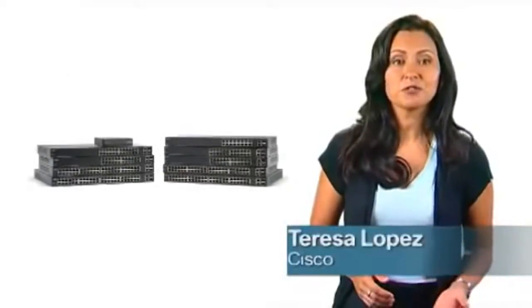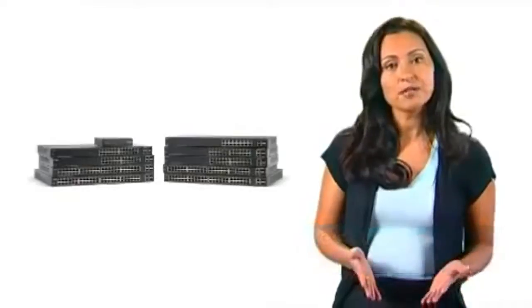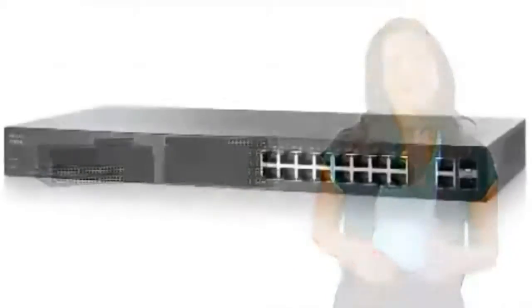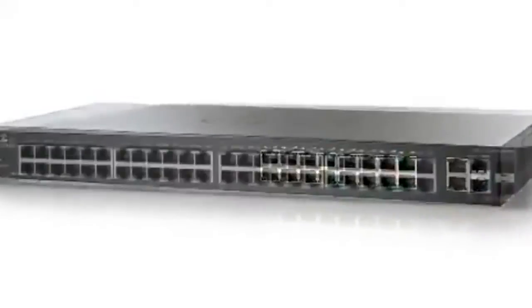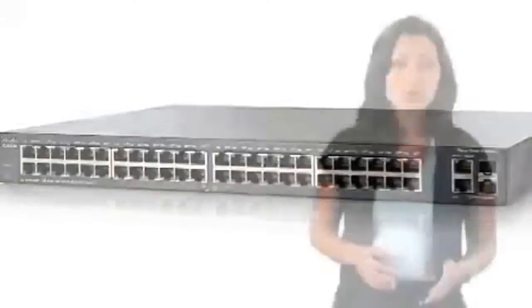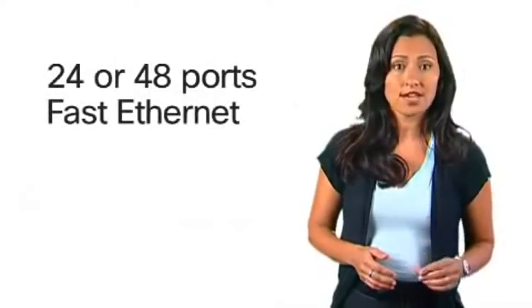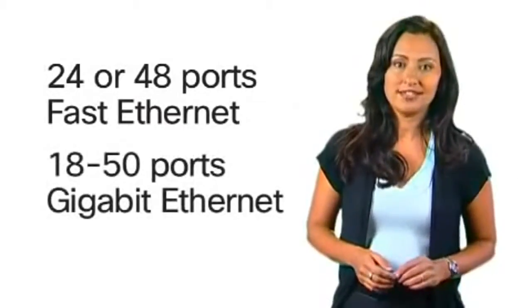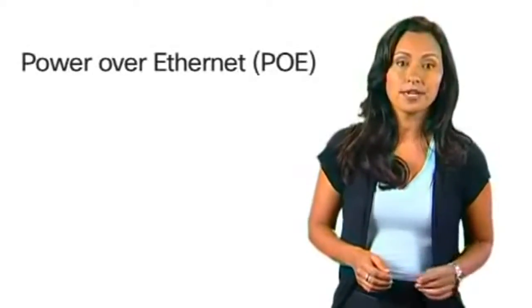Hi, I'm Teresa Lopez from Cisco. Thank you for joining me for an overview of the Cisco 200 series switches. These series of affordable smart switches has nine models including 24 and 48 ports of fast ethernet and 18 to 50 ports of gigabit ethernet. Also available are models with power over ethernet or PoE.